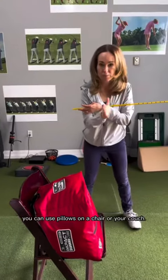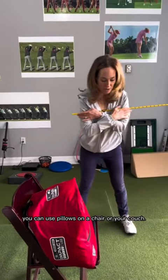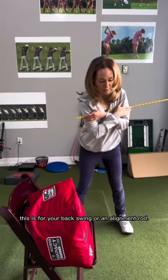This is a nice drill. You can use pillows on a chair or your couch. Hold the club — this is for your backswing — or an alignment rod.